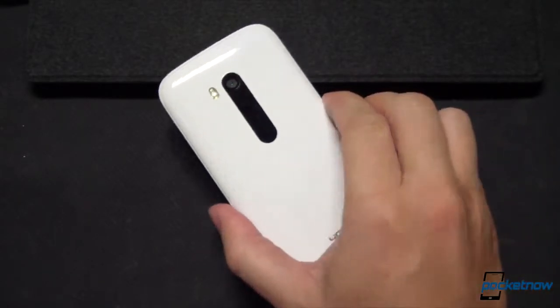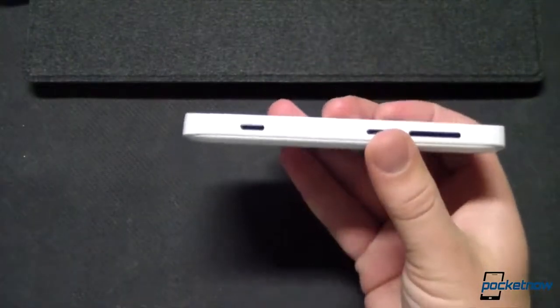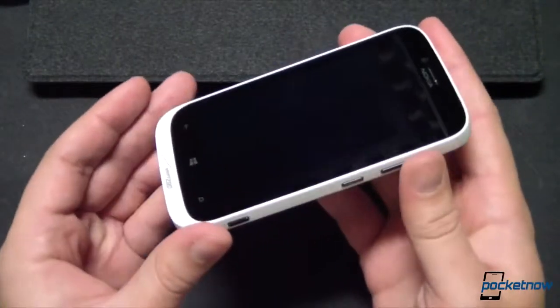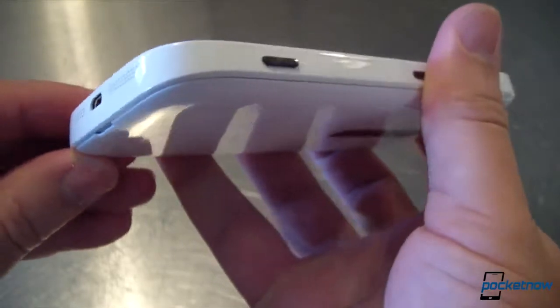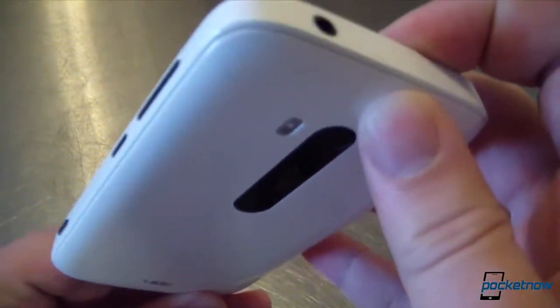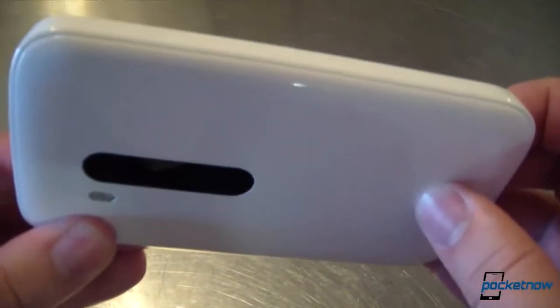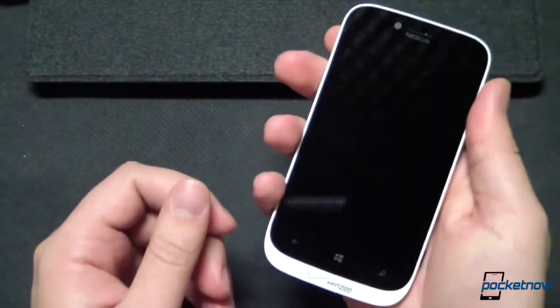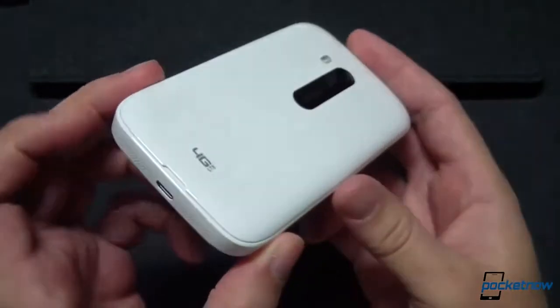As we mentioned in our earlier hardware tour and comparison videos, this is a 142-gram, 11.2-millimeter-thick device. That combination of relative light weight and relative thickness gives it a toy-like feel in the hand, and that's exacerbated by these sheer sides and sharp edges. Its body reminds us of the plasticky feel of the Galaxy S3, but the added thickness actually helps it sit better in the hand, and the added roundness compared to T-Mobile's Lumia 810 variant means it's quite a comfortable device to hold, even if it occasionally feels and looks like a starter phone for preteens.